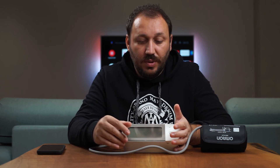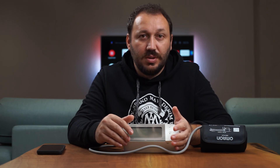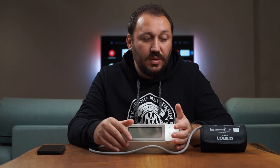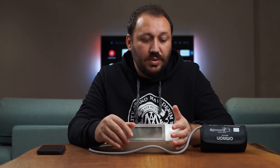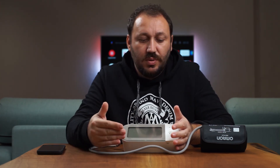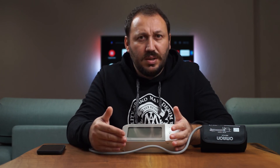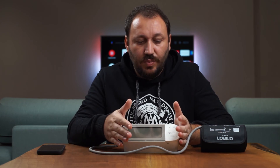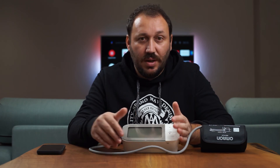I'll put the purchase link in the description below if you're interested in monitoring your heart rate or blood pressure. There's also a different version — the X4 — which is a little cheaper, but after doing my research this X7 looks more professional to me, so that's what I went with.